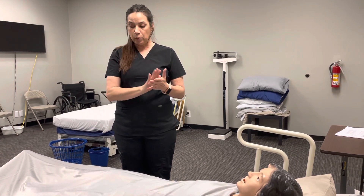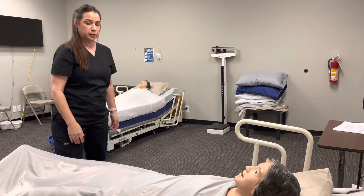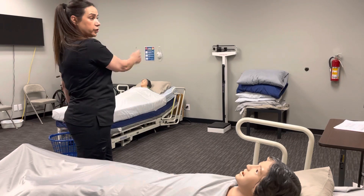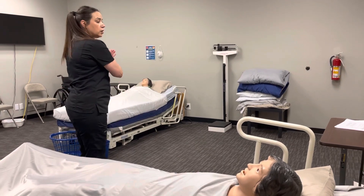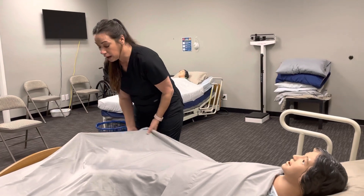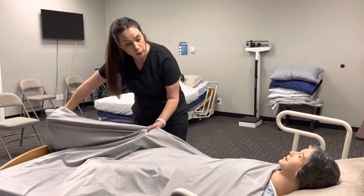Let me get started by washing my hands and then we'll get started. I'm going to make sure the wheels are locked, your bed's at a safe position, you have your call light and your curtains closed for privacy. I'll wash my hands and then we're going to begin. I'm only going to be exposing the leg we're working on.